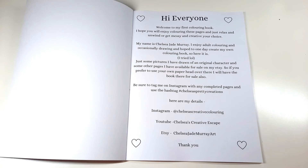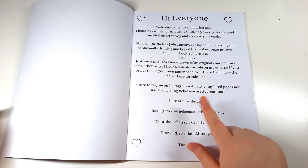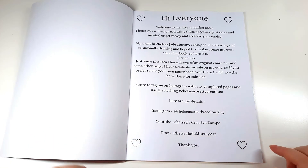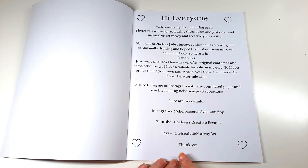This part is a thank you page with some information. It says: 'Hi everyone, welcome to my first colouring book. I hope you will enjoy colouring these pages and just relax and unwind, or get messy and creative - your choice.' My name is Chelsea Jade Murray, and here it is - the colouring book I tried to make. There are some pictures I've drawn of an original character and other pages available on my Etsy. It also asks you to tag me with completed pages and use the hashtag Chelsea's Pretty Creations.